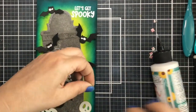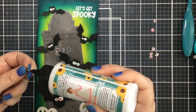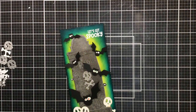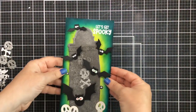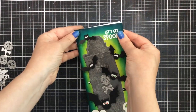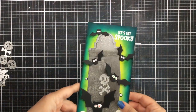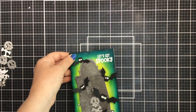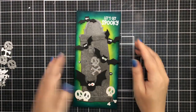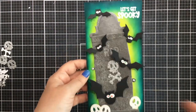I've got some extra bat eyes from when I cut out all these bats, and I thought it looked really cool to have some peeking around the background, so I added those as well. I'm going to pop the bats up using some foam dots so they are actually popped up just a little bit from the background. I'll add it to my card base and I've also added some extra skeleton skulls and bones at the bottom of the scene.